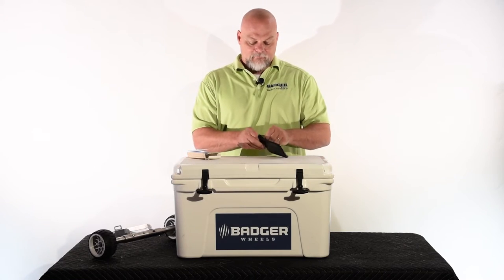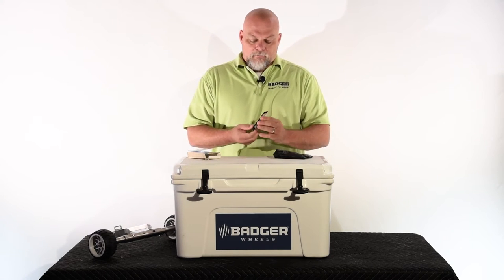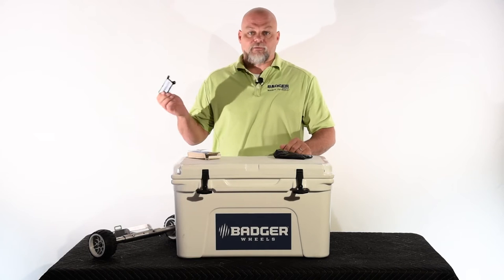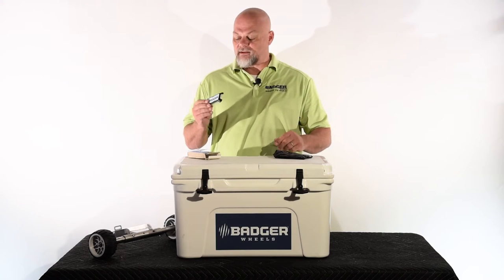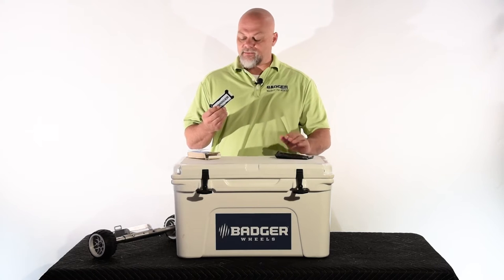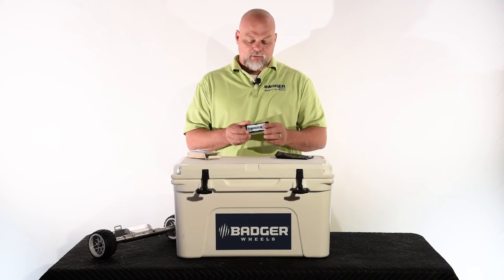When you open up the bag, you're going to want to be sure to put this light in front of a household or outdoor light for a few moments to allow it to activate. It's going to be in sleep mode when it's shipped to you. Once it's been activated, it's going to be ready to use inside the cooler.